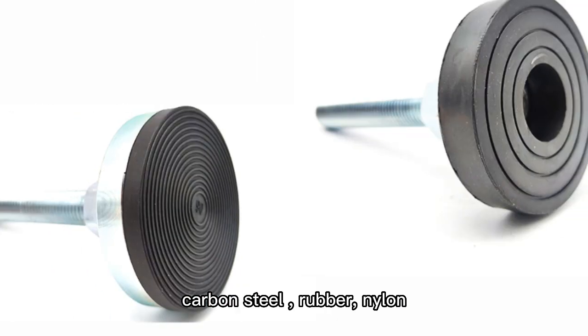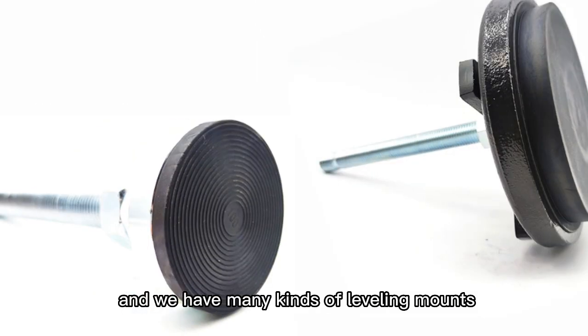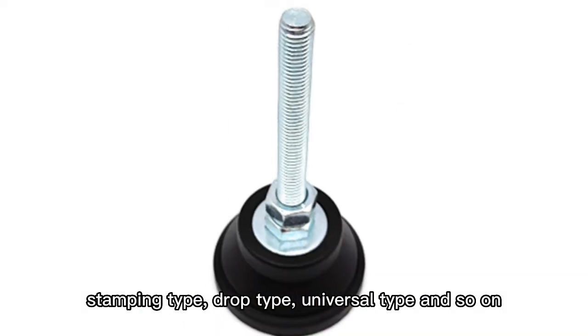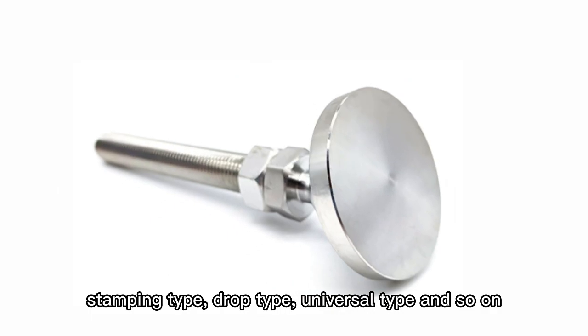carbon steel, rubber, and nano. We have many kinds of Lowry Mound: shock absorption type, non-sweep type, stamping type, drop type, universal type, and so on.